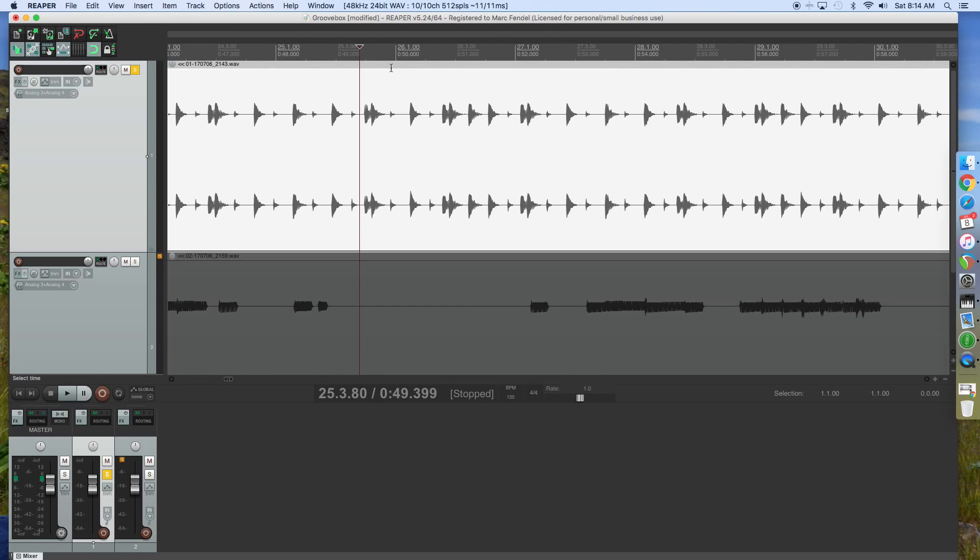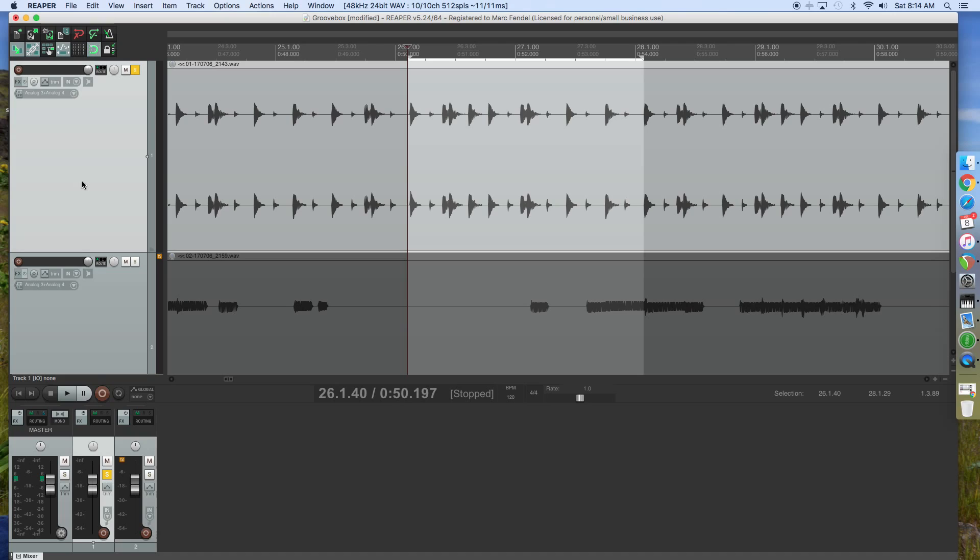First, go up here and select — left click and drag to create these two points and create this region. Then put your playhead right there and come down here and click this toggle repeat, and that should be it.